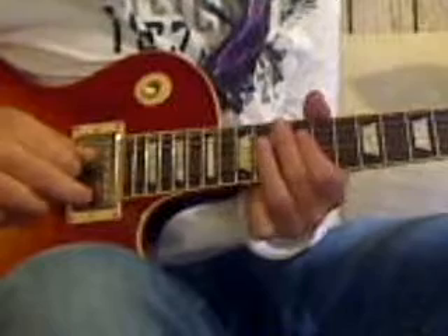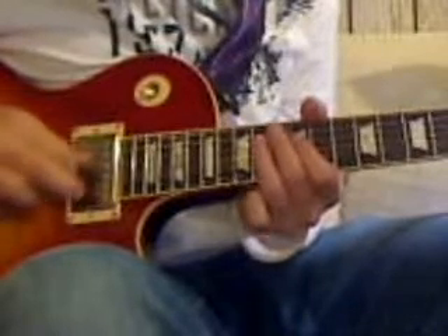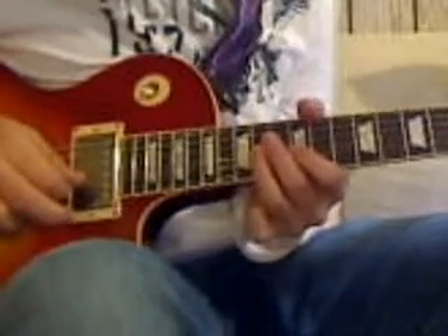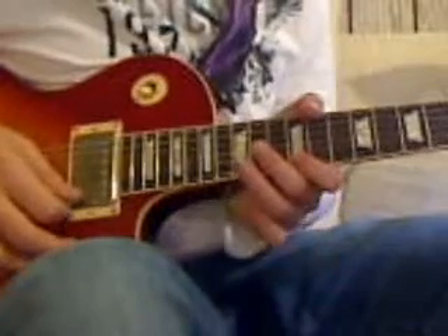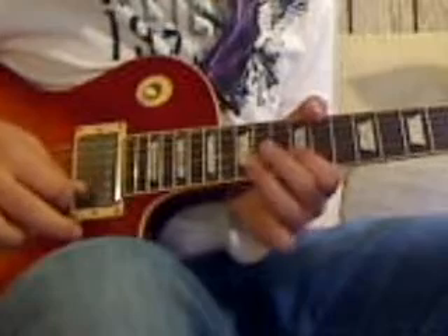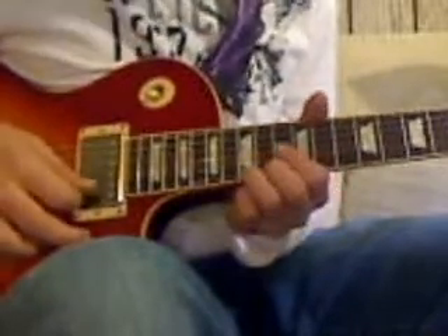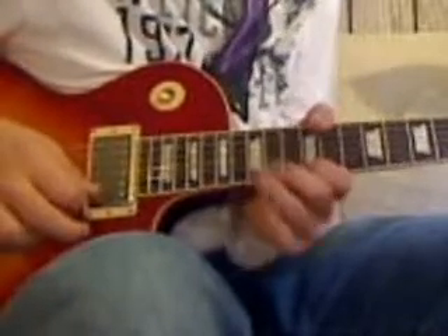12th and 14th on the G-string. 12, 14, G-string. 12 on the B-string. Then you skip right to the 12th fret on the E-string. Go back to the 12th fret on the B-string. 15, 12, 15th, and then you bend up a half-step. That covers that.